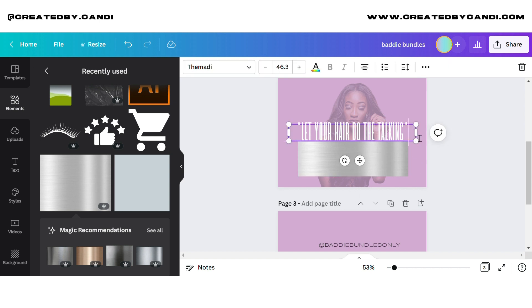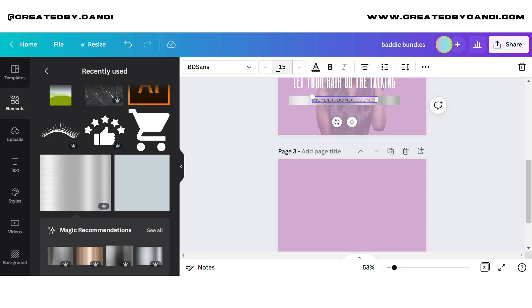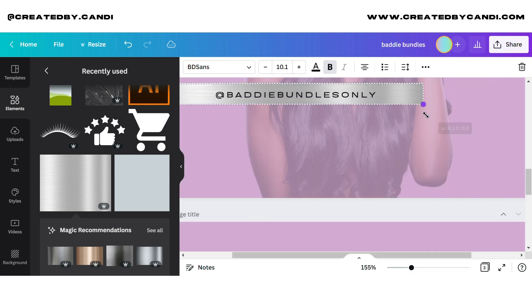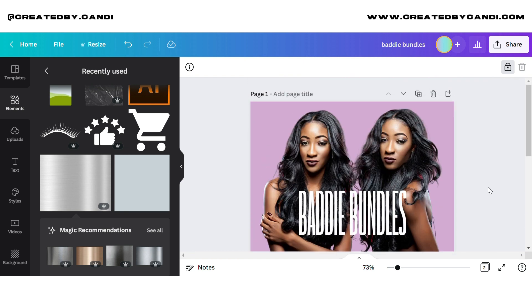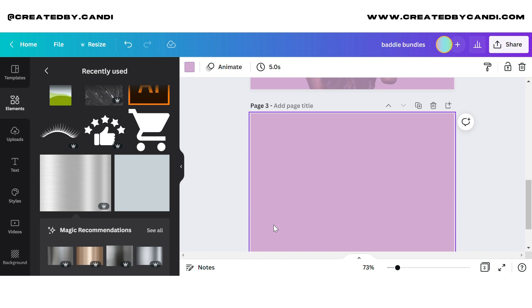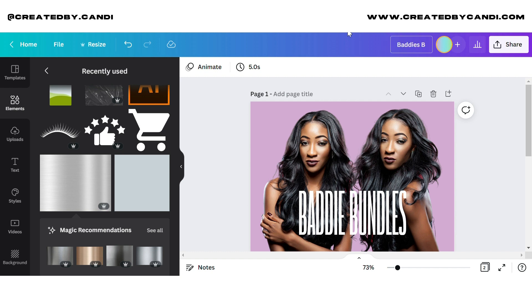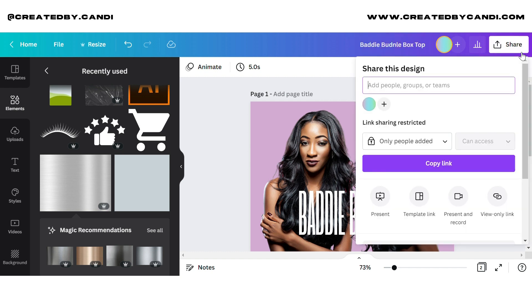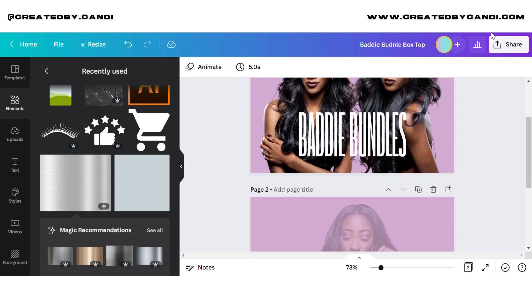The font I'm using for the baddie bundle can be found on Canva — I believe it's Canva Pro, though it might be free. In reality, Canva has a lot of good free fonts, you just have to look. I feel like a lot of people don't want to search — you find the best stuff when you just go looking. Also, I noticed I spelled 'bundle' all wrong when I watched back the edit.